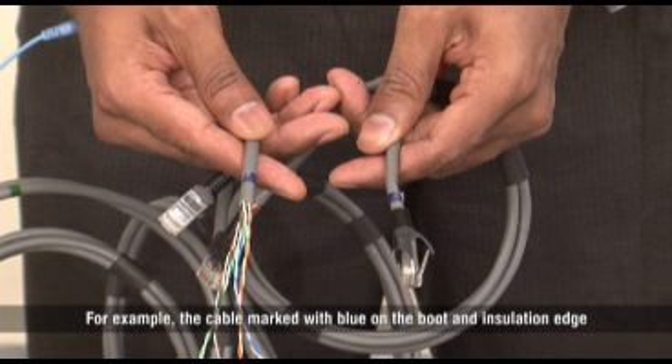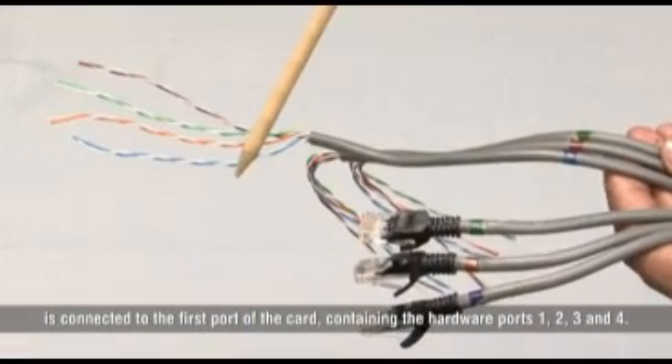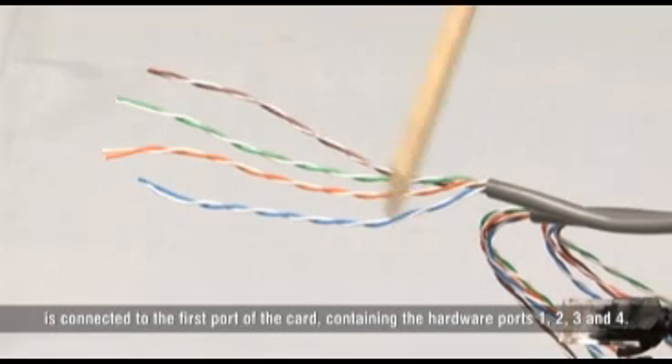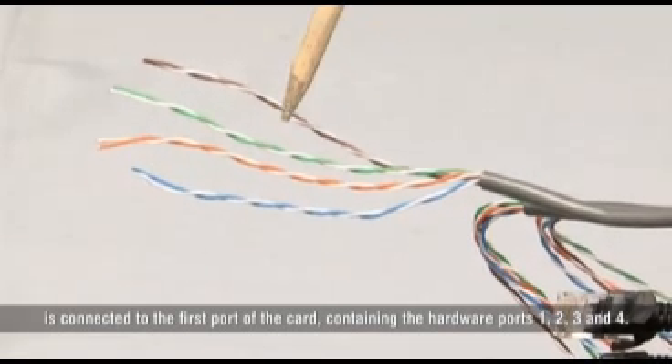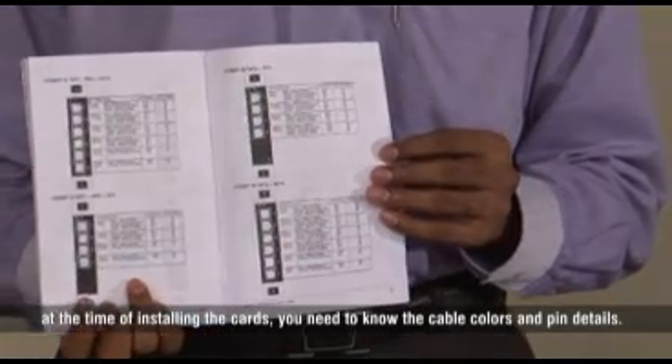For example, the cable marked with blue on the boot and insulation edge is connected to the first port of the card, containing the hardware ports 1, 2, 3, and 4. I would advise you to keep the Eternity quick start guide ready because at the time of installing the cards, you need to know the cable colors and pin details.